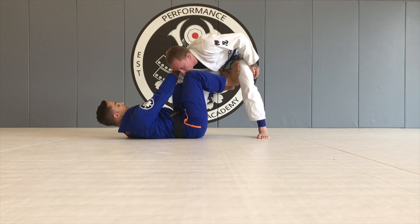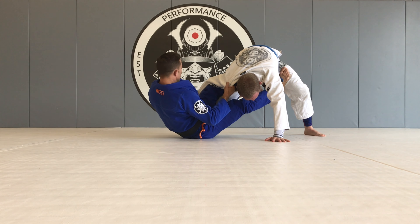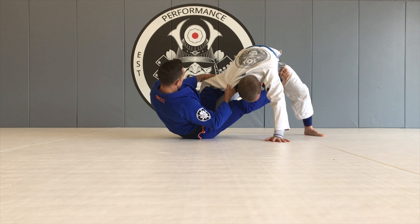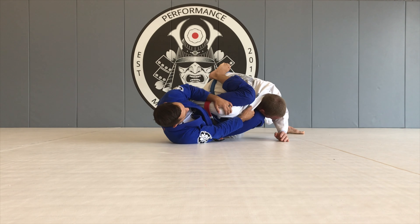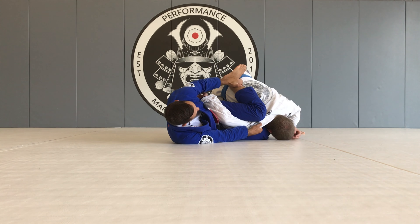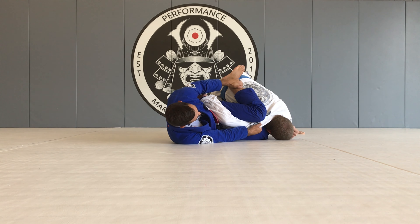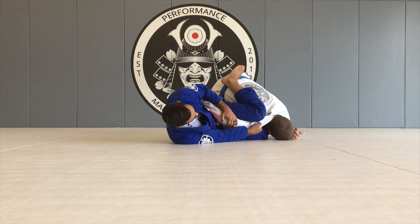I'm going to turn my right elbow to the mat and start to sit up. As I sit up, that's going to break his posture. My hand's going to leave his sleeve — I'm going to grab the back of his tricep and pull it to my hip pocket. My de la Riva hook's going to come out. I'm going to pinch my knee on the back of his shoulder. My shin should be running along the same direction as his spine. I want to keep very heavy pressure here, and my hand is going to stay on top of the elbow.